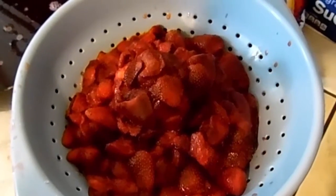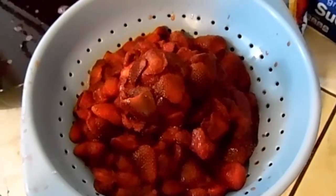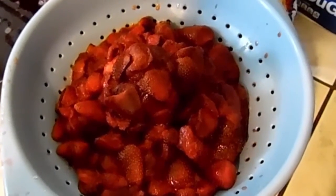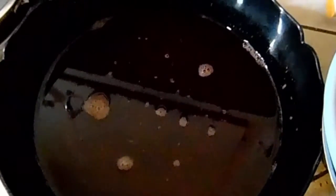Good morning everybody. Today I'm going to show you how to dehydrate frozen strawberries. First thing you want to do is set your strawberries out to let them thaw completely. You want to put them in a colander and let them totally drain — but don't get rid of the juice, keep the juice, because you can make strawberry jelly with that juice.